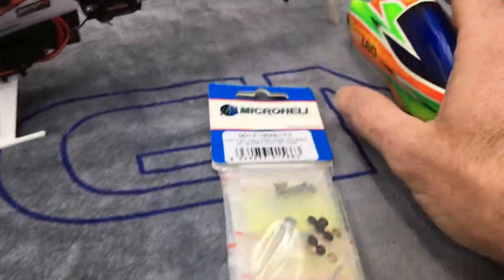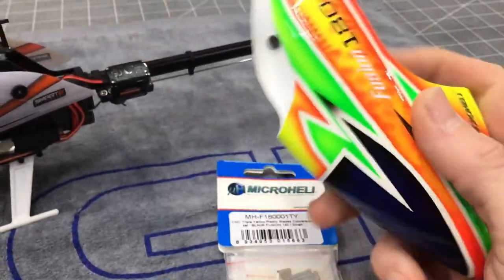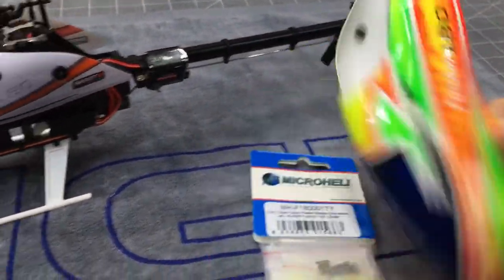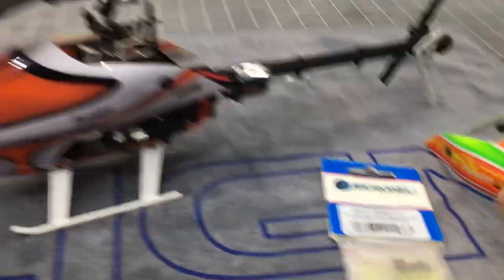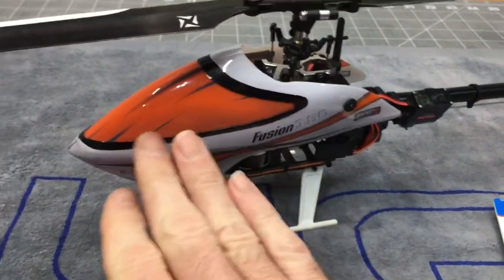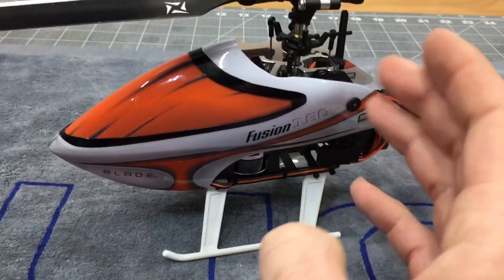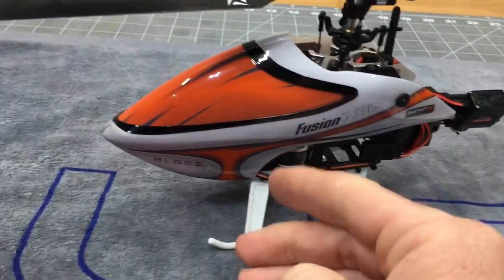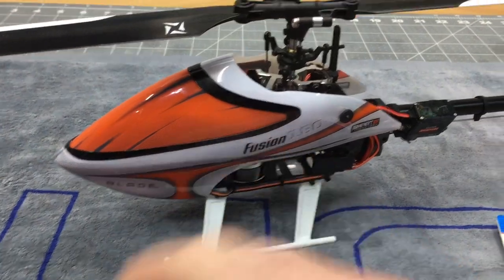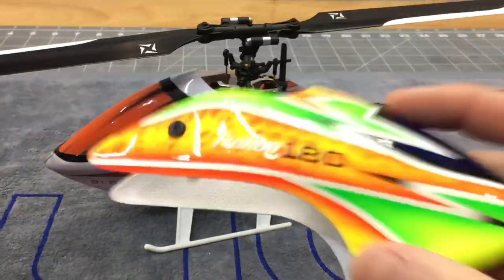We also got a new Micro Heli canopy — awesome, awesome quality. Colors are great. My only complaint so far with the Fusion 180 Smart is just the color choice of the canopy. I like the colors, I think they look great, but it is extremely hard to see, especially on a grayer day when it's not so sunny. Very hard to see canopy. So we took care of that problem.